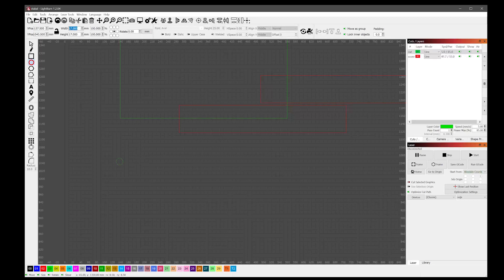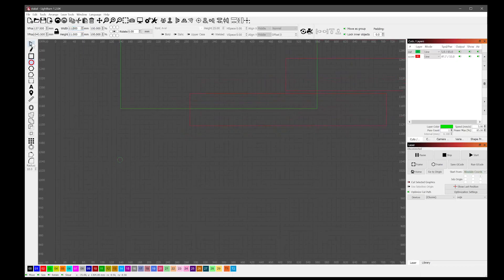I'm using 2.5 millimeter coroplast — I don't need super thick coro for these, and I want to make a lot of them, so the thinner the cheaper. This seems to work well. We'll make the pixel holes 11 by 11 millimeters, which makes the 12 mil pixel sit a little bit tighter in the coro.